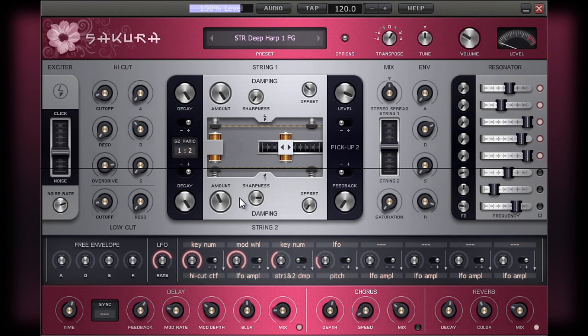That leaves the offset control. The graphical display underneath the controls for string 1 also provides visual feedback on what is happening with the string. If you move the damping control, you can see that the nodes here move to visually represent what is happening to the strings. This offset control allows you to apply a different offset to the note on this side.